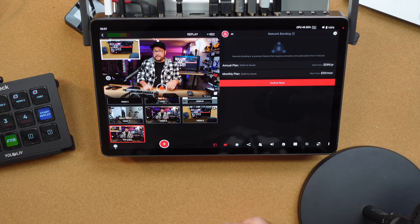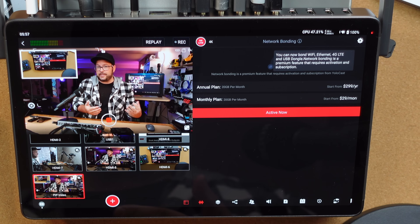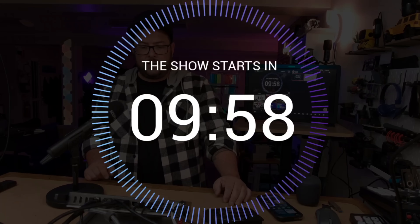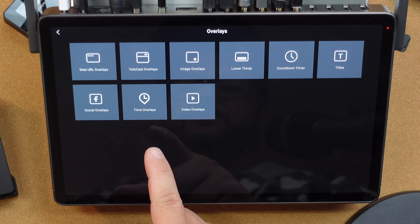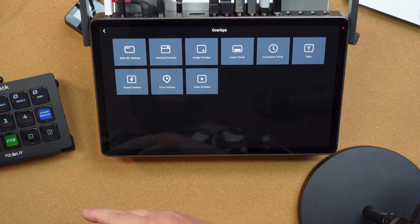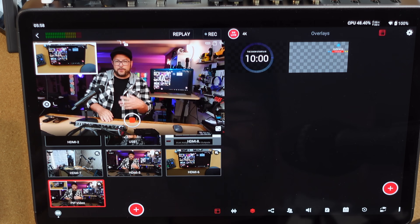You can also add network bonding — so if you're doing something really professional and you don't want any dropouts, it bonds your Wi-Fi, Ethernet, and 4G together. If one starts having issues, it pulls from the others to keep things perfect. You can add overlays like a 'show starts in 10 minutes' countdown, and there are a bunch of options: time overlays, social media elements, web URLs, lower thirds, image overlays, and titles. You can set all of that up before your stream or add it on the fly.